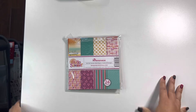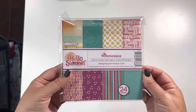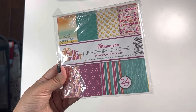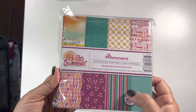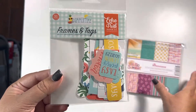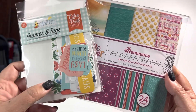I came across this paper pad that I picked up as a scrapbook.com freebie. There are only eight patterns, so not many options to choose from unless you're using your own solids. I went through my stash and found the Summertime Frames and Tags, which I thought was a perfect pair with the Hello Summer 6x6 double-sided paper pad.